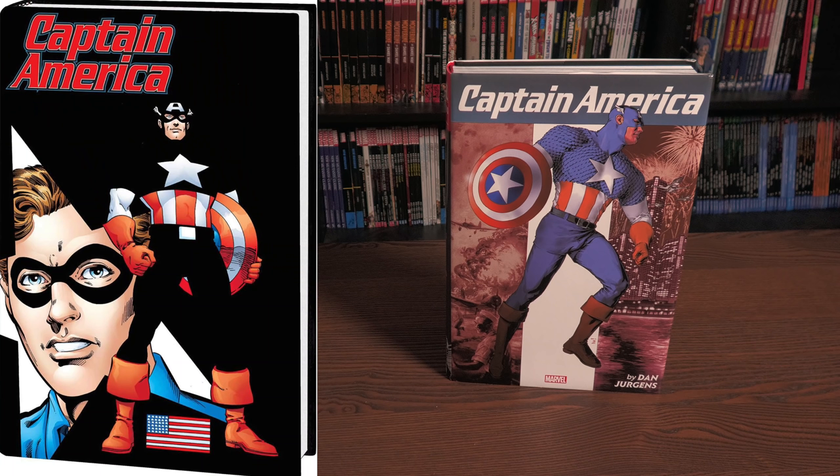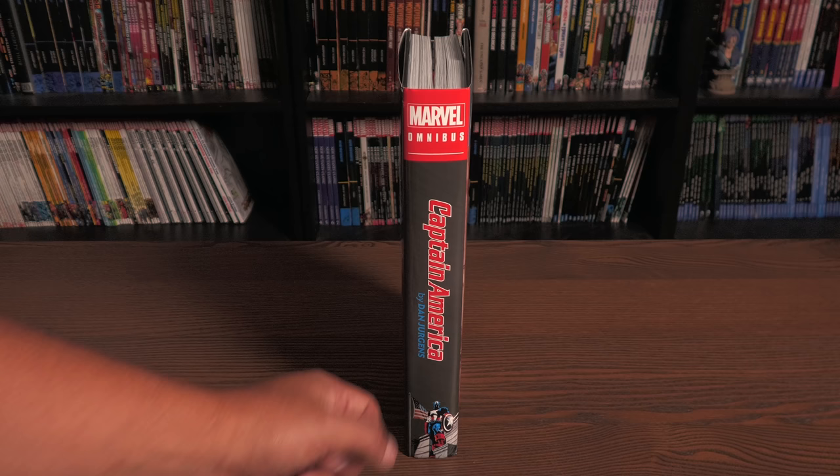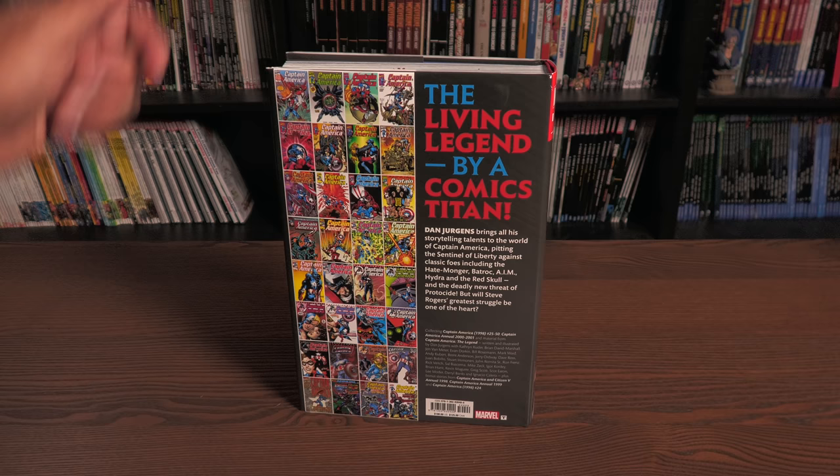On the left hand side, that is your standard edition cover by the phenomenal Dan Jurgens. Not that Gene Ha is not phenomenal, but this does have Dan Jurgens' name on the title. So here's the cover, the spine - if you notice the font is not on black, it's actually a lighter gray tone with an image of Cap down there. And then the back of the book featuring all the covers collected in here.